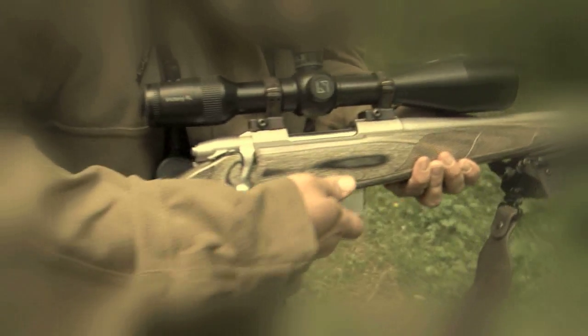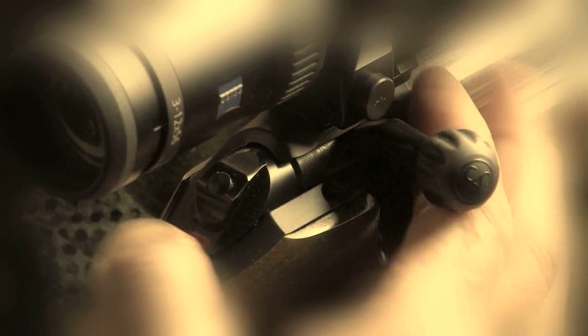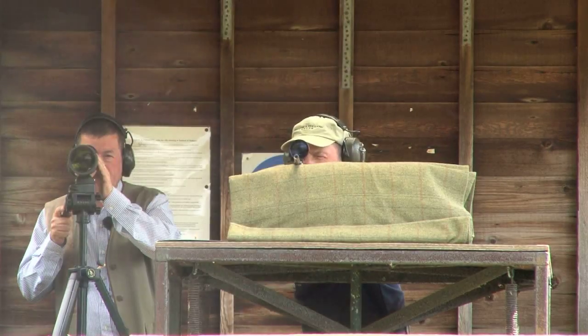The most important part of Holland & Holland's Stalker's course is rifle safety. In this film, Chief Instructor Chris Burd shares a piece of advice which could save your life.